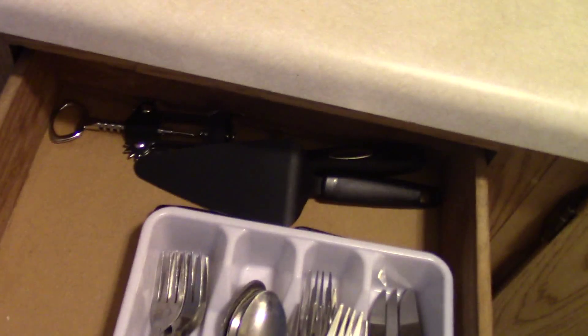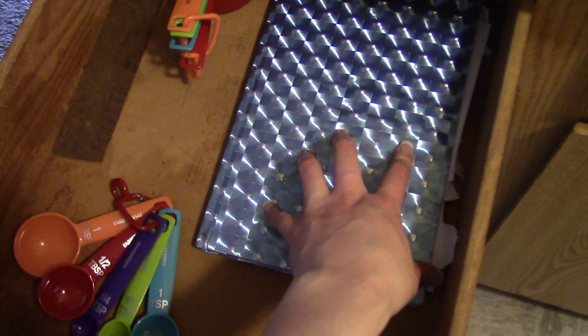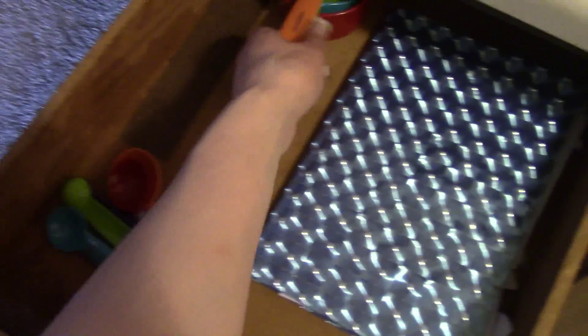Then this first drawer I have my silverware. And then this second one, I don't really have much — just where I put my mail. I know, random. And then my measuring cups and spoons. And then under here, I just have a crock pot, and I don't have anything else under there.